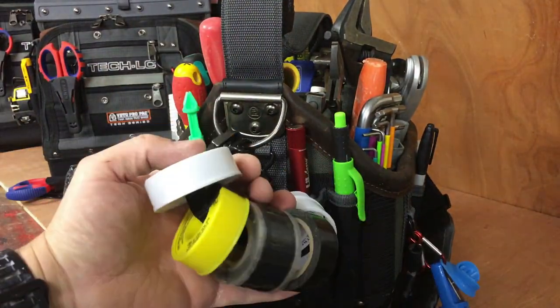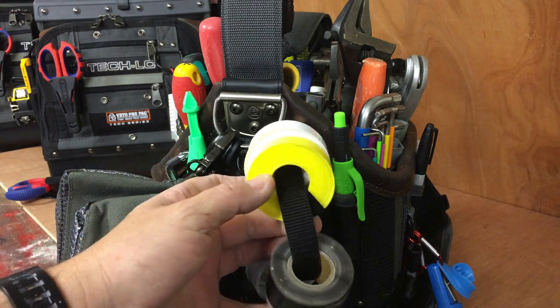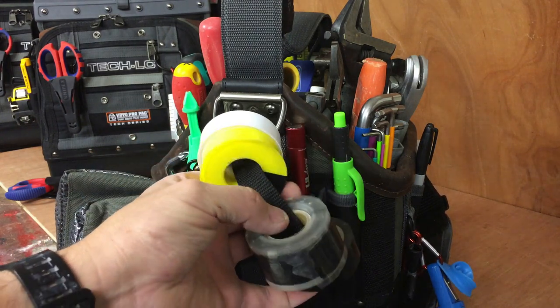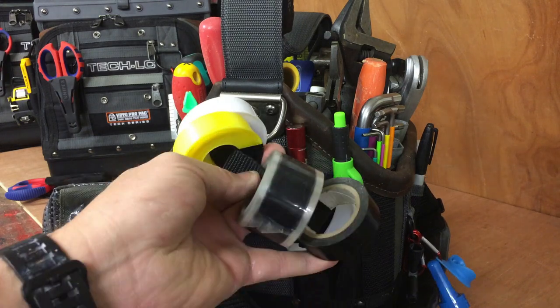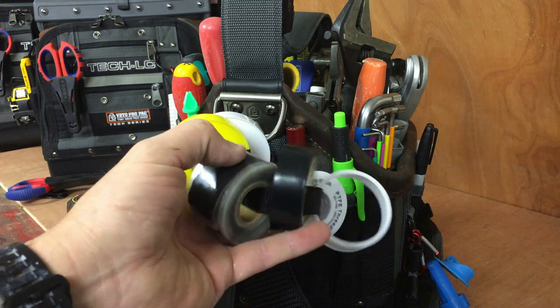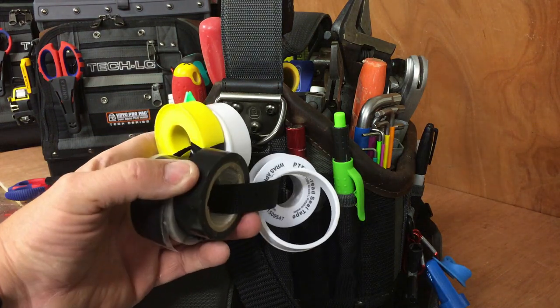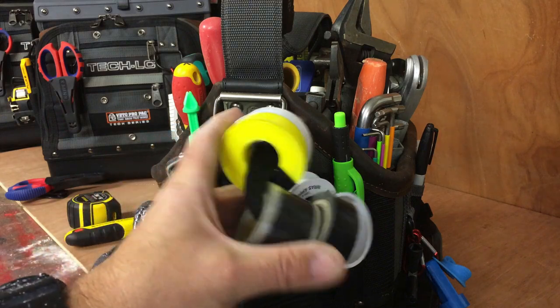This side, obviously with a tape loop here. PTFE gas tape — I don't use it, I'm not a gas registered person, but it's handy to have just in case. Amalgamating tape and some electrical tape.